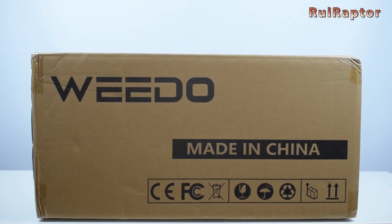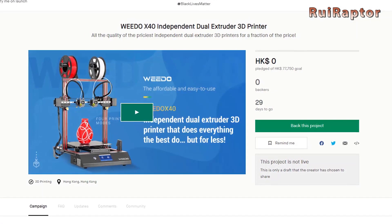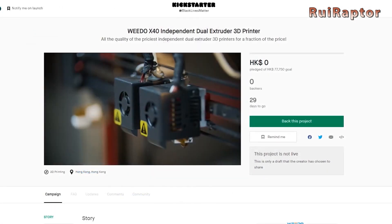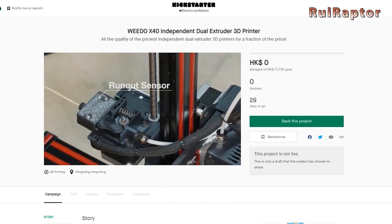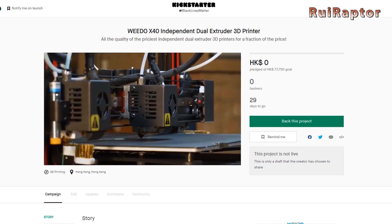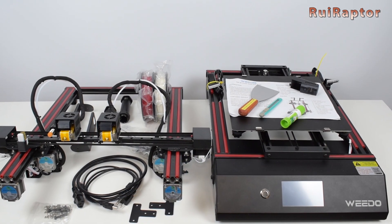Another new 3D printer on Kickstarter was the Widow X4T, an IDEX printer that also promises to have good results. In 2020 we only had the opportunity to publish the unboxing and first analysis, but now in 2021 we will continue the tests and publish our review.